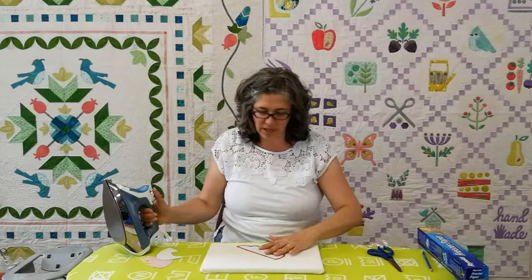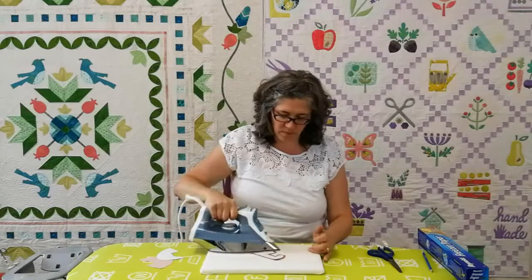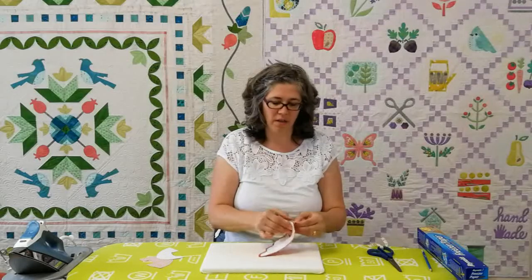Once you have your template how you want it, you just iron it on and you're ready to start. If you're not pleased with the way your freezer paper has gone on, you simply remove it and you can start again.